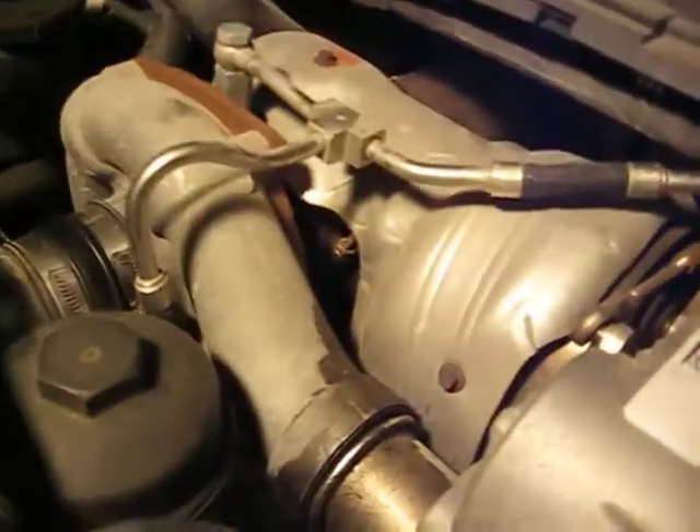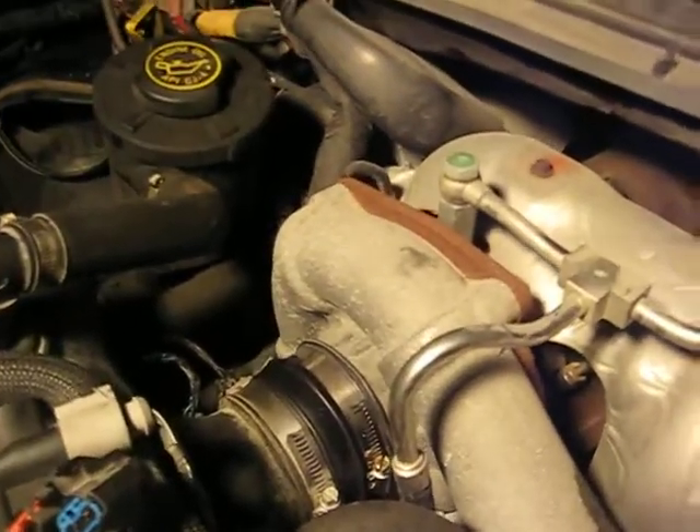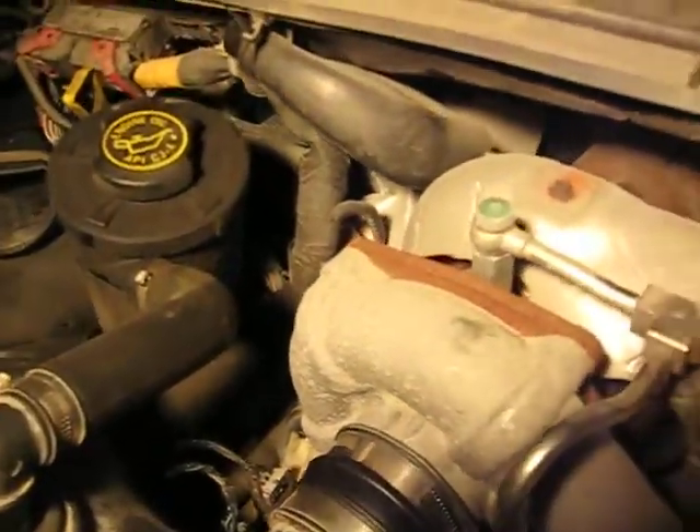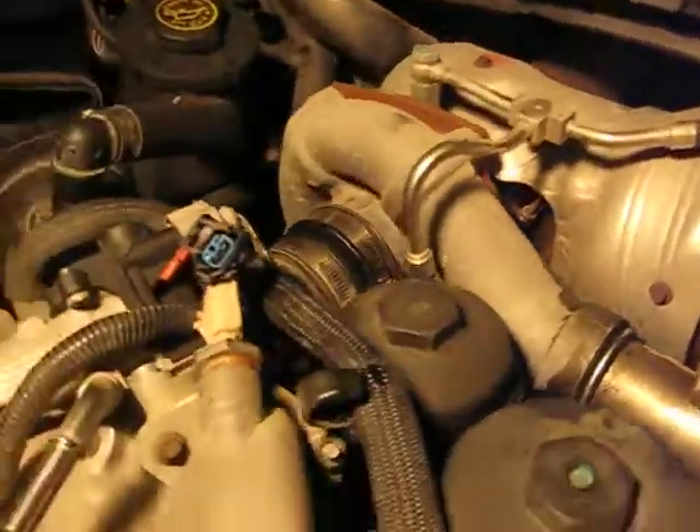After that, go ahead and take a pry bar and lever up on that side underneath the turbo housing there. It should pop right off — just manhandle her out from there on out.